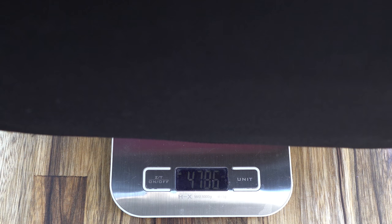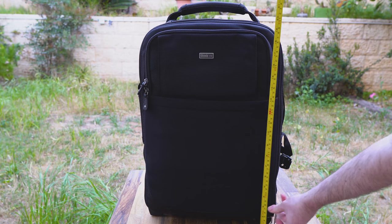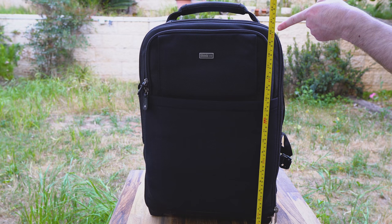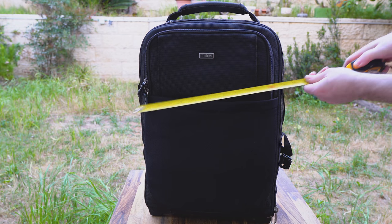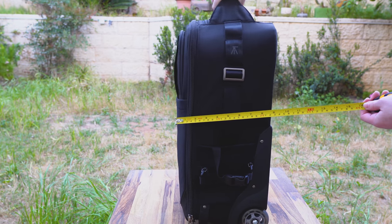The bag weighs close to 5 kilograms or 11 pounds, a bit less if you remove some of the padding and the rain cover, and measures 53 centimeters or 21 inches long, over 35 centimeters or 14 inches wide, and 20 centimeters or 8 inches thick.